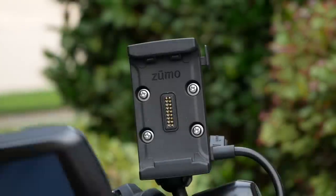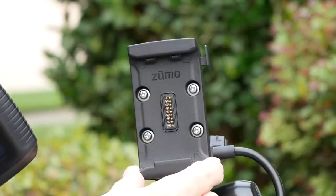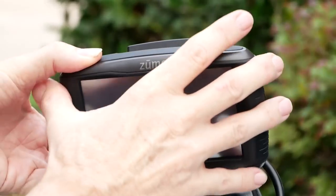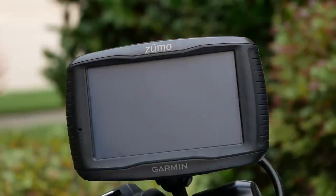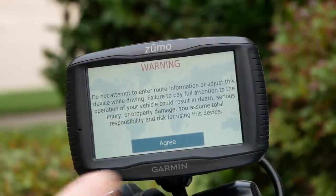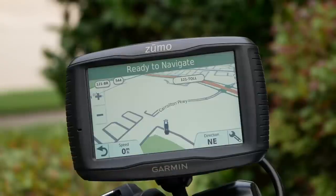It's very easy to put back into the cradle. This cradle comes with the Zumo 595 with a wire harness that you connect to your motorcycle. You basically just set it in here, clip it in, and it locks in place. It detects that there is power and will start up. It brings up some warning screens that you have to agree to, but if you don't click anything within a few seconds, it will just skip past those screens.